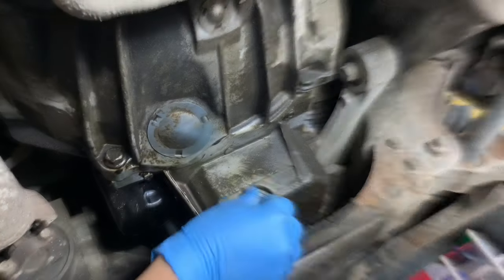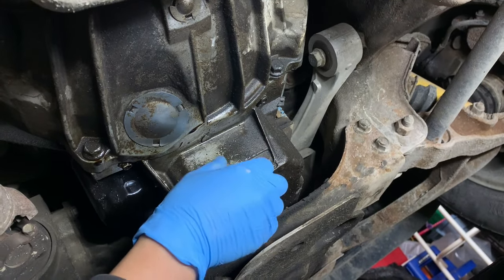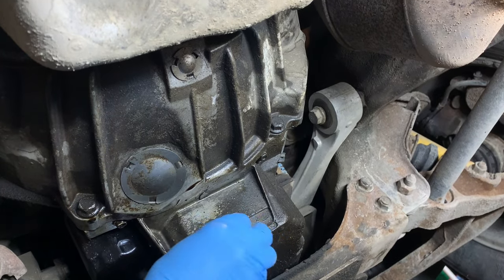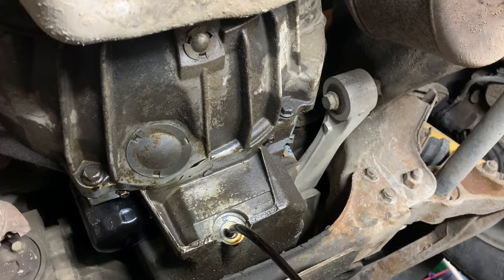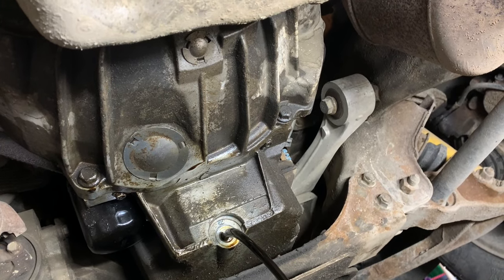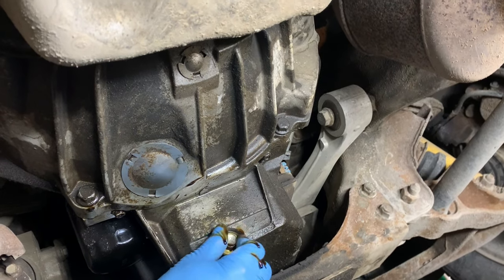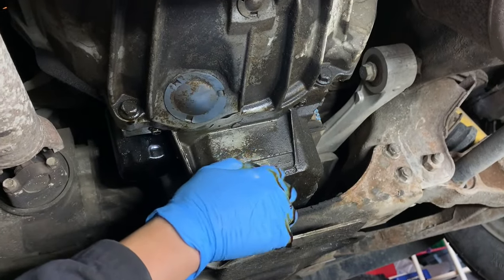We're going to drain the oil that we have inside here before we add in some ATF fluid. It's definitely a bit dark. I'm just planning on draining a couple of liters and then throwing in another liter of ATF — that should be about enough.